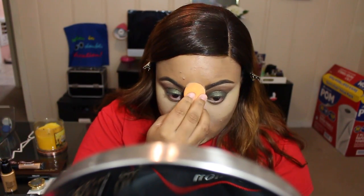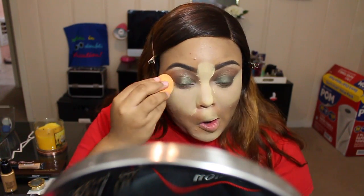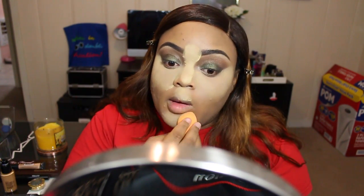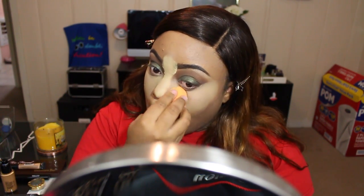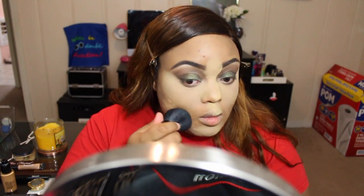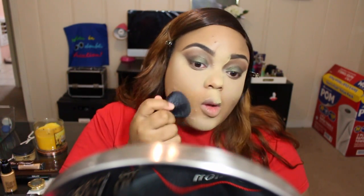I don't know what happened but the concealer part got cut off, so here you see me setting the concealer area and we're just going to let that sit and bake for a second. Then we're going to powder up the whole face using the Black Opal loose powder in the color Medium, and set that into the skin in all the areas that we did not highlight.